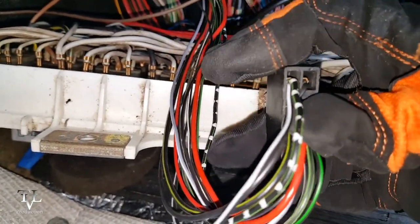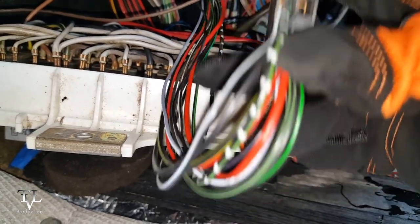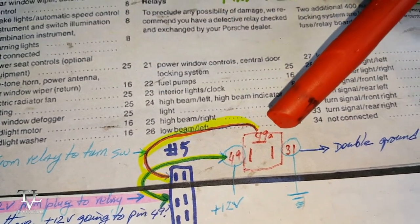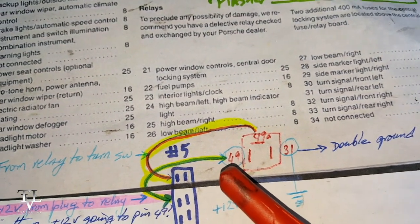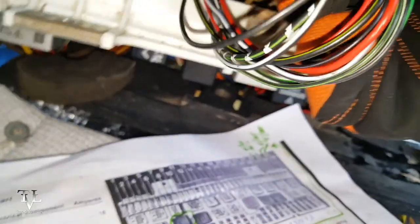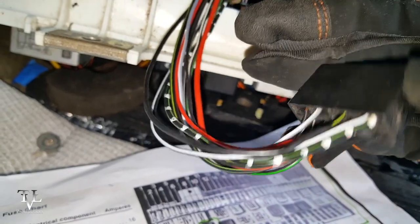This plug right here — the first connection — gets power from 49A. So 49 goes down to here, which is the black wire with yellow pinstripe.